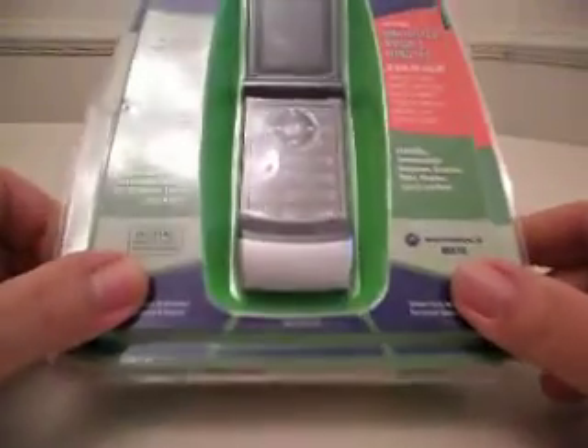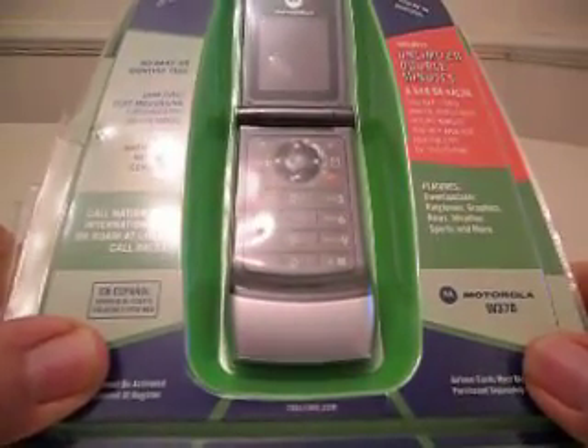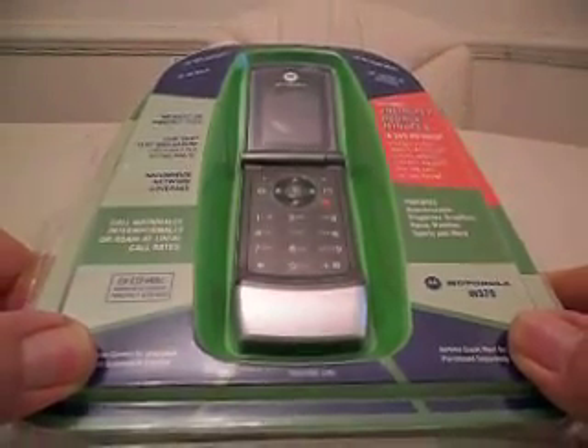Hey everyone, this is the Crew Dog again. Today I'm going to go over an unboxing and a little bit about how it works. This is a Motorola W370G that I found on Tracfone.com. It's a mini version of the old-type Razr phones that we all had back in the day.